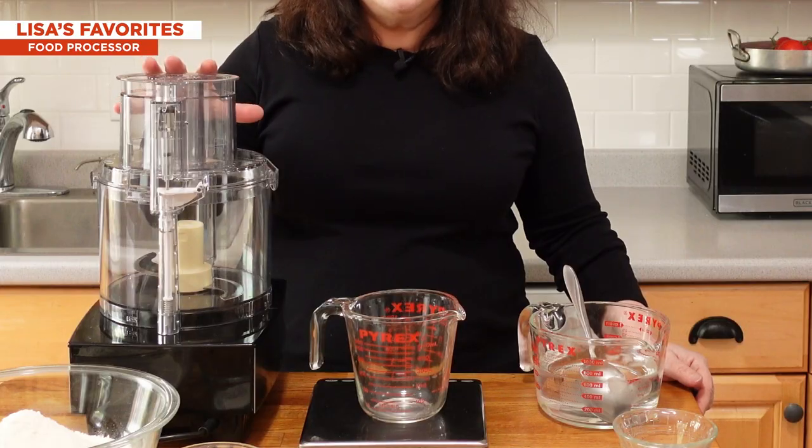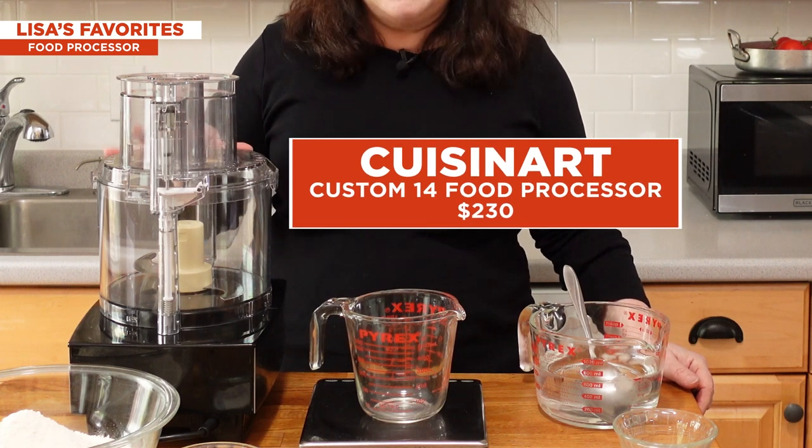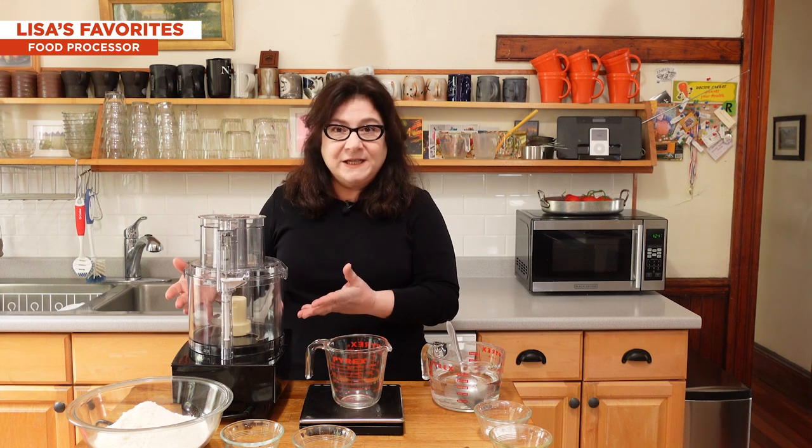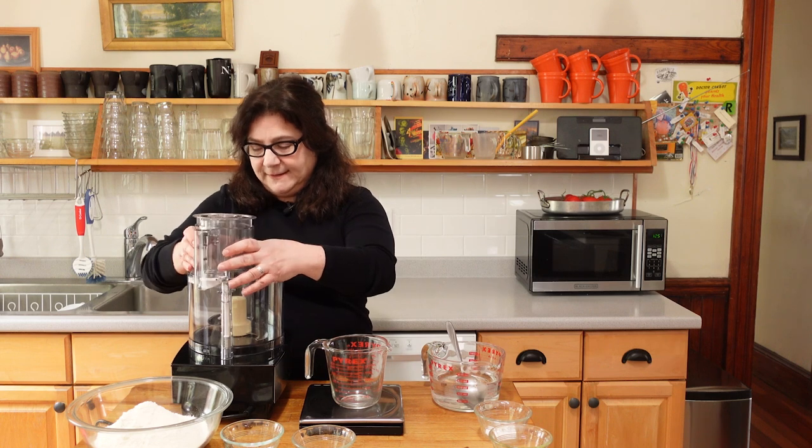One of the things we love about making pizza is it's so easy if you have a food processor. This is our winner — it's by Cuisinart, the Custom 14, a 14-cup model. It's nice to go a little bigger with a food processor because you can always do less in a big one, but you run out of space in a smaller one. Our recipe for thin crust pizza lets you mix the dough right in the food processor. It takes a couple of minutes, then you put it in the fridge for one to three days, so you can make it in advance. It makes enough for two 13-inch pizzas.